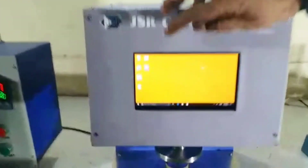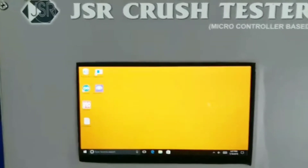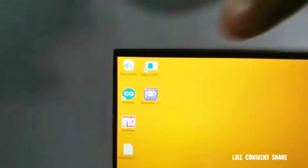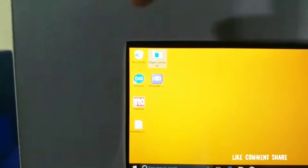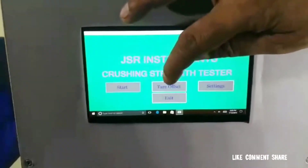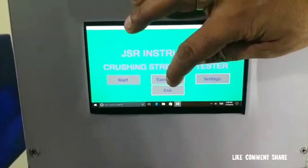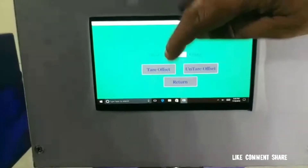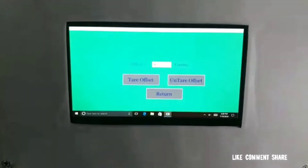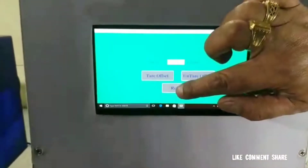This is the front panel of the crush tester. There is one icon named Edge Crush Test. We can make a double click on this. Initially, we make the offset zero. This is the tare offset — we make it tare zero. Now the machine is ready to test.